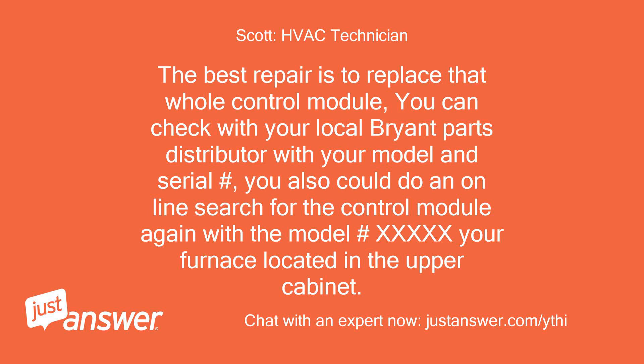You can check with your local Bryant parts distributor with your model and serial number. You could also do an online search for the control module using the model number from your furnace, located in the upper cabinet.